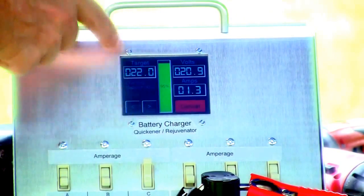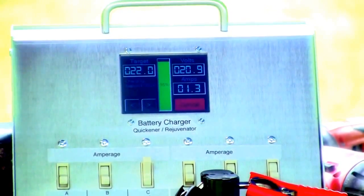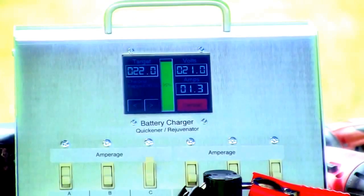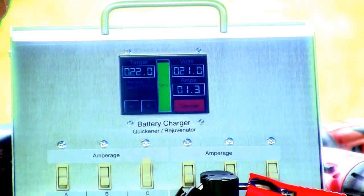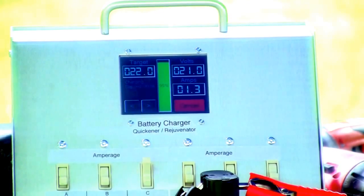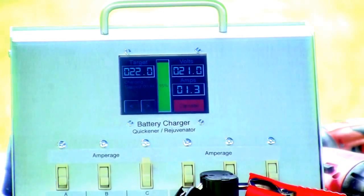That's why I picked the right amperage. I probably could have charged it at 3 amps, but we'll see. 20.9 — almost 21. It looks like it's probably the right amperage. Basically, you've got the right amperage if you're charging in about 3 to 5 minutes. If it's taking longer than that, you've got the wrong amperage.